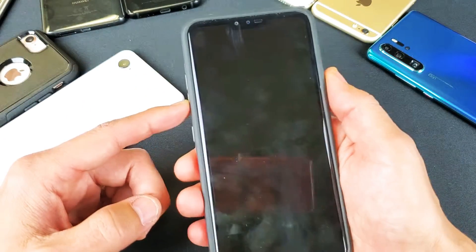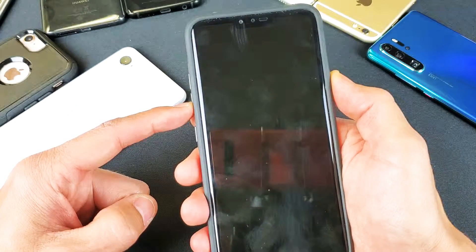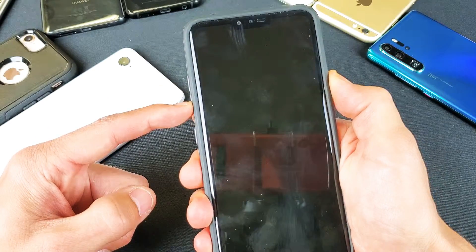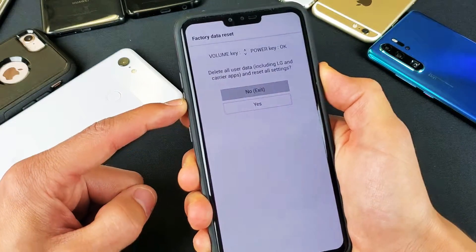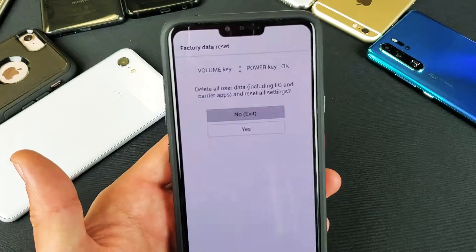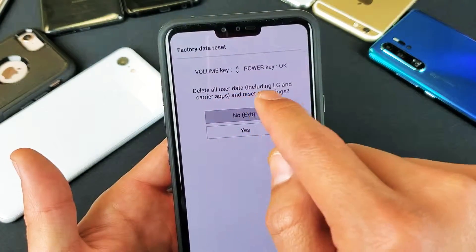Watch very closely — let's do this together. The phone is currently off. Now I'm gonna hold the volume down and the power button together — one, two, three, press and hold. I'm waiting until I see the logo. Let go of the power button and then push it again, still holding onto the volume down button. Now I can go ahead and let go, and we're finally into the factory reset recovery menu.